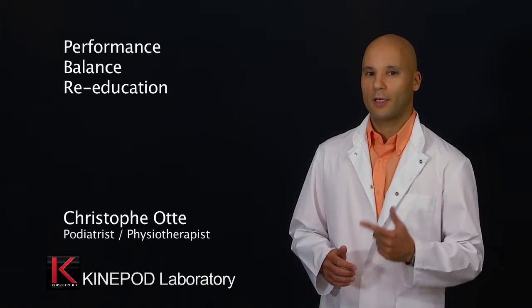They can be used in the following applications: Performance, Balance, Re-education, Prevention, and Maintenance. In order to use these tools correctly, I propose a few tests on posture and movement that will enable you to evaluate the therapeutic needs of your patients.